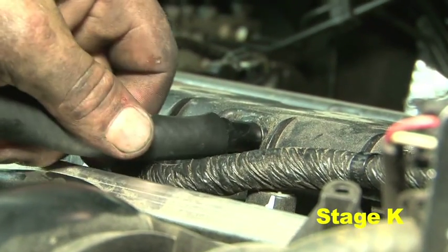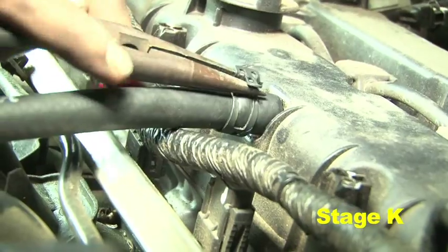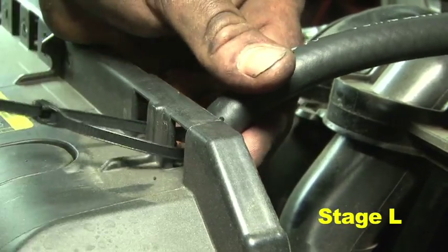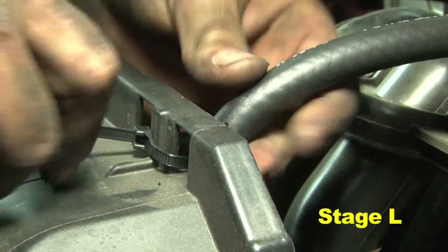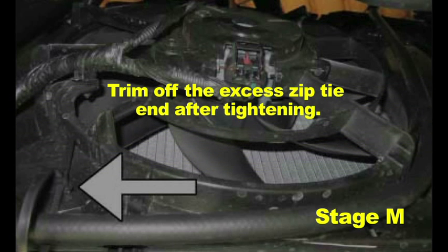Using a mild soap mixture, attach the supplied 3 1/8 inch hose to the valve cover nipple and secure it with a factory hose clamp. Secure the 3 1/8 inch hose to the front upper radiator support using the provided zip tie. From underneath the vehicle, run the 3 1/8 inch hose around the radiator fan and use the provided tree mount zip tie to firmly secure the hose around the fan housing. Trim off the excess zip tie end after tightening.